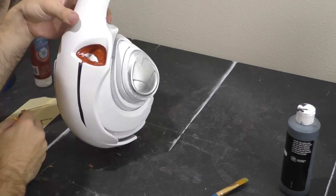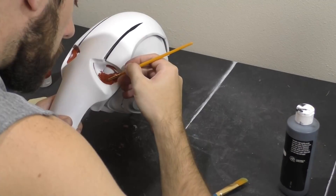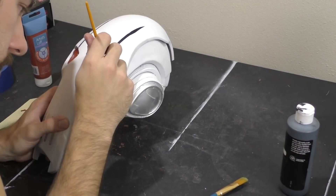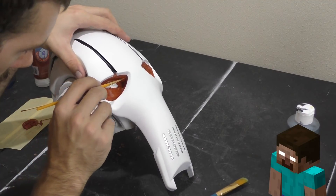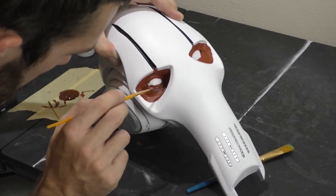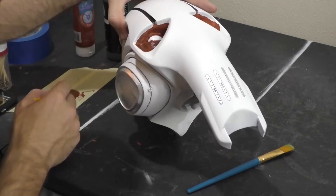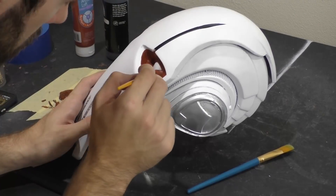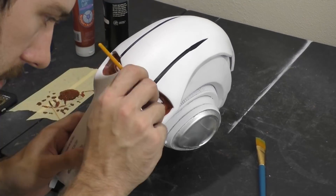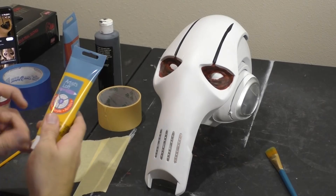Now that we're done adding the base colors to the eyes, we can start mixing in some of the other colors to make it look a bit more realistic. I'm going to add a little more black to the burnt sienna to give it a different color and lightly brush it over using a tapping technique so the paint appears a bit more blotchy. After this I did the same thing with straight black to finish up the areas around the eyeballs.